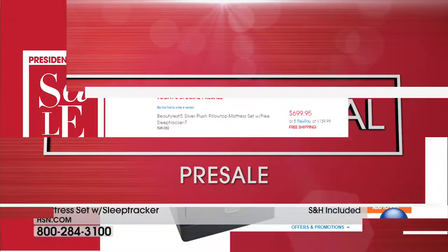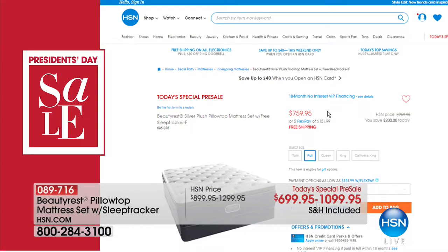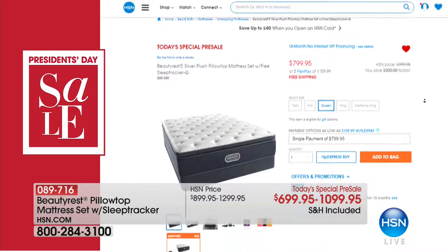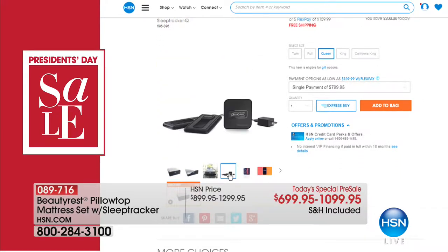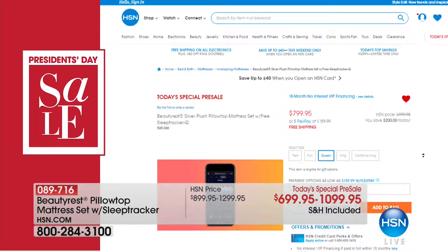We want to give everybody an opportunity to shop early for our today's special — coming up on Monday, we're going to be featuring our Beautyrest Silver Plush Pillow Top Set with a free sleep tracker. So much of the way that we sleep, we are now tracking to improve our quality of sleep. This is the first time we've ever included a sleep tracker. You can read all about it and order right now online at hsn.com.